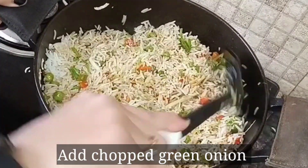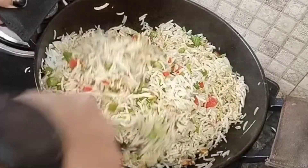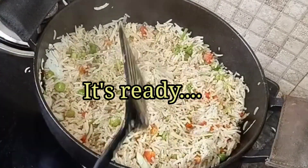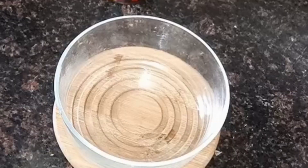Add some chopped green onion and mix. This is our veg fried rice — it's ready!